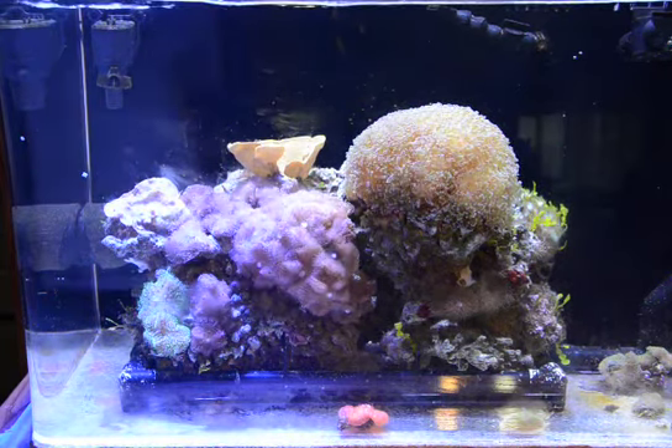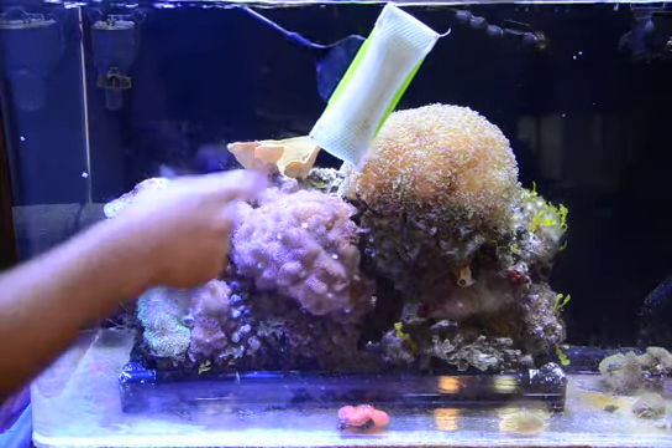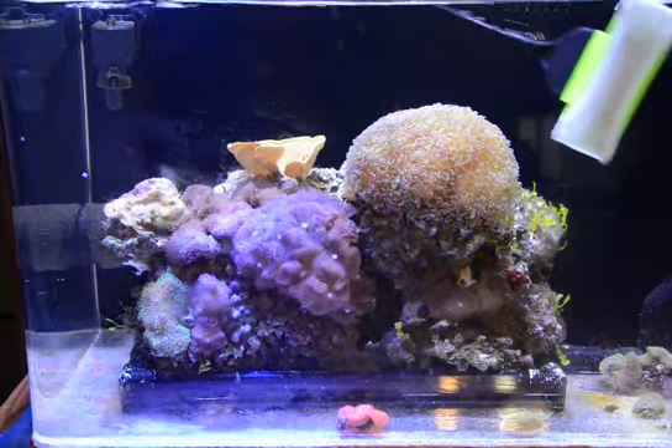Now the lights are just coming on so the coils aren't too expanded. You can see the algae here on the pad as it goes.